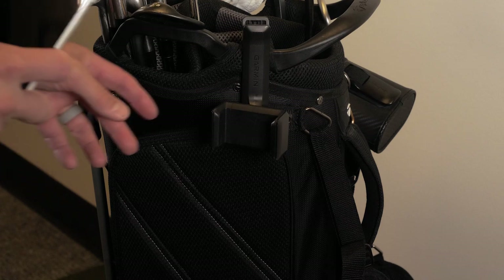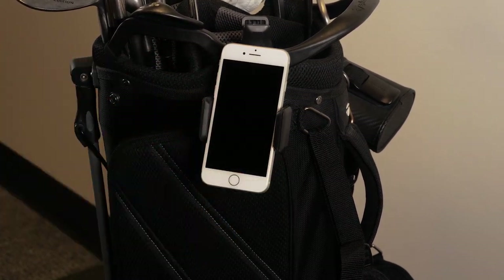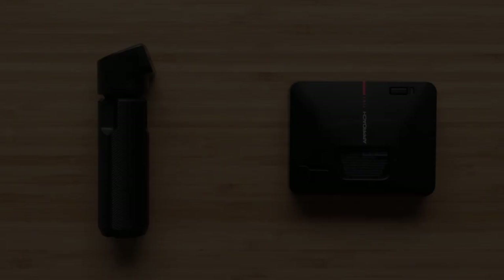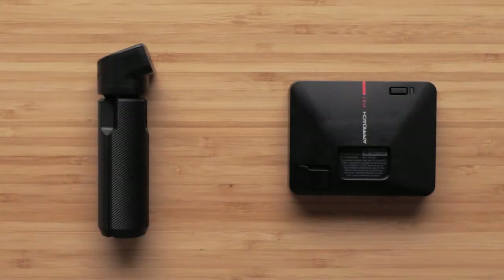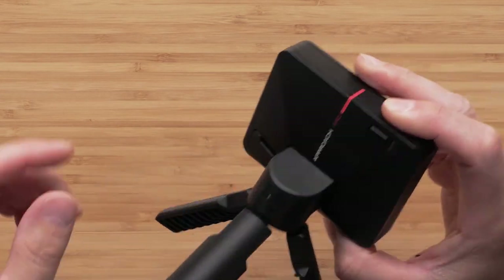Now we can open the adjustable slide and insert your smartphone. Be sure the phone is lower than the top of the bag to avoid contact with your clubs. If needed, you can reposition the phone angle or clip placement. Finally, we can attach the Approach R10 device to the tripod mount. The tripod is magnetic and will easily attach to the back of the device. Once attached, extend the feet.